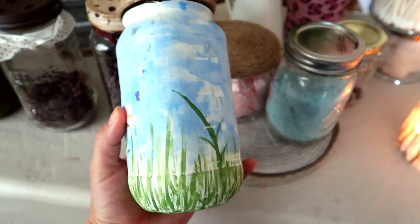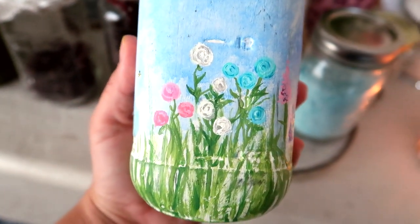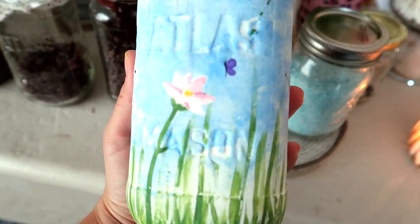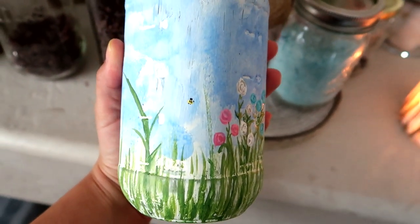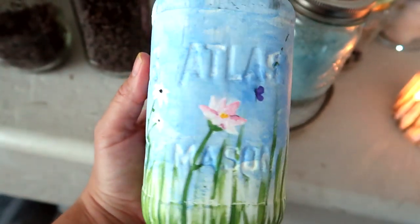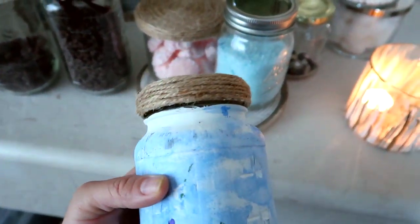This next jar is called our Happy Notes jar. My daughter came up with the idea that if somebody had something good or positive happen throughout their day, they would write it down on a piece of paper and put it in this jar. I painted it with things that made me happy — little bumblebees, butterflies, and flowers — just having fun with it, no particular method. We're going to open it when we're having a really bad day or maybe save it until the end of the year. We're feeling it out, but it was a lot of fun just sitting down and painting it. I did the top with twine just like the shower melts jar.